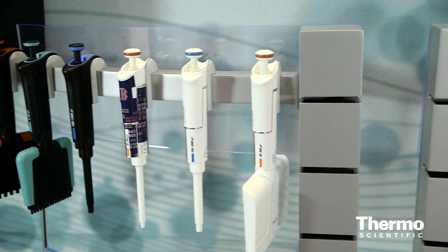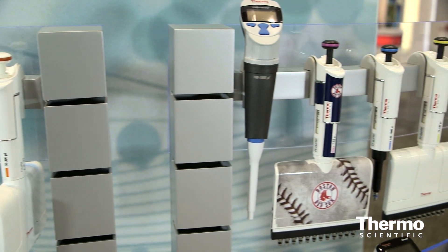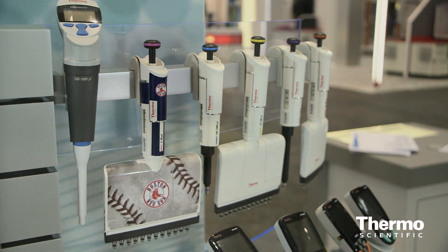We originally launched the manual pipette line, the F1 ClipTip pipetting system, and now this is the electronic version.